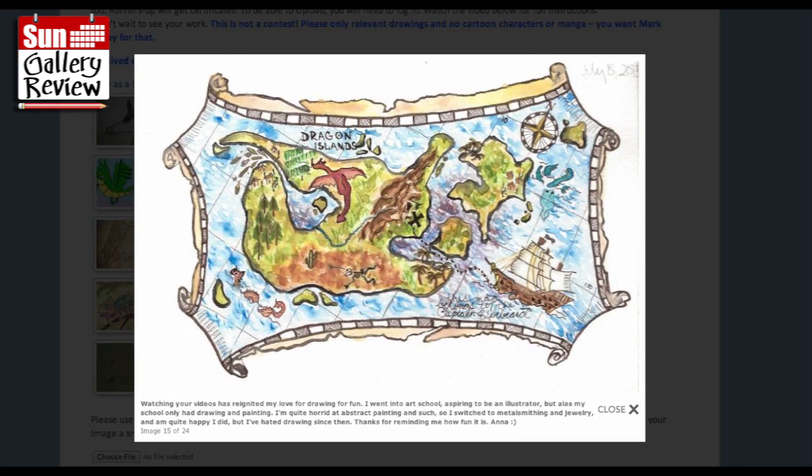Watching your videos reignited my love for drawing for fun - that's fantastic! I went into art school aspiring to be an illustrator, but my school only had drawing and painting. I got horrid at abstract painting so I switched to metalsmithing and jewellery, and I'm quite happy I did - but I'd hated drawing since then. Thanks for reminding me how fun it is! I'm sure drawing helps with designing metalsmith work and things like that.